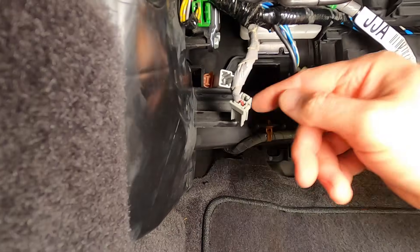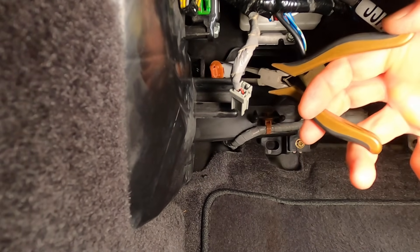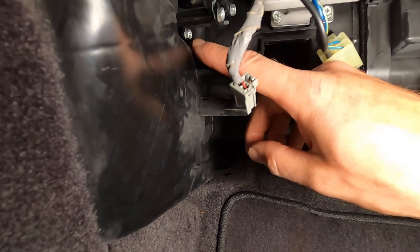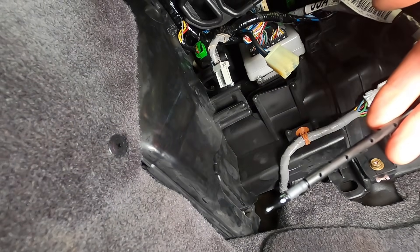In the back of the harness connector is a little mount. To get this off, use a very long and thin pair of pliers — just squeeze — and then we have one fastener right there. Here is the sensor.